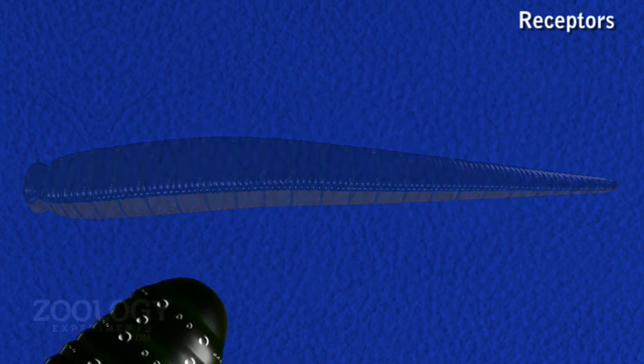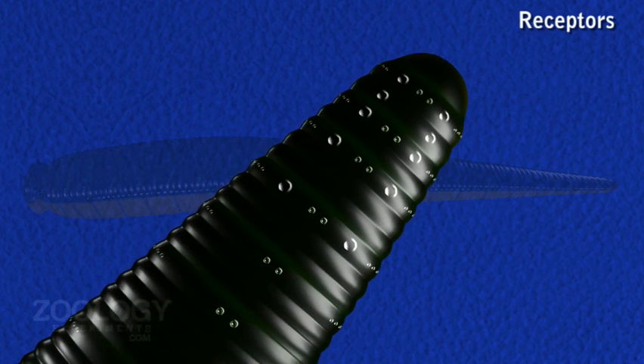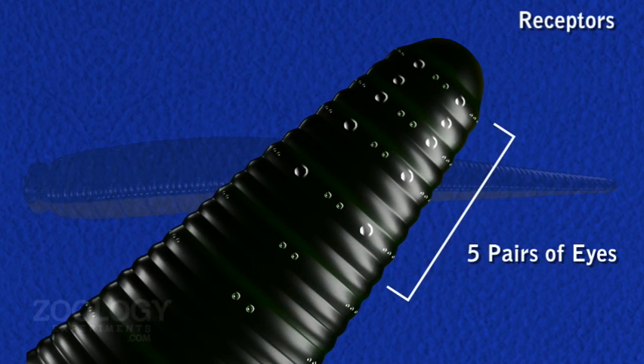A pair of eyes is borne on the dorsal surface by the first annulus of each of the five segments, which are termed the ocular segments. The five pairs of eyes appear as a semicircle of black dots at the anterior end.